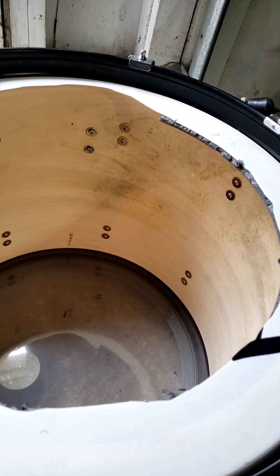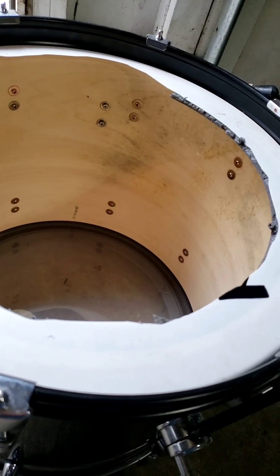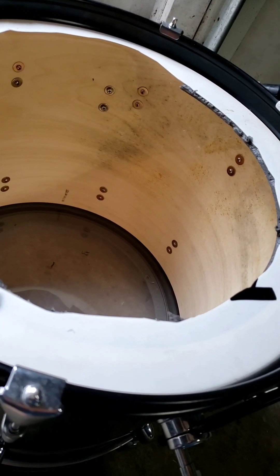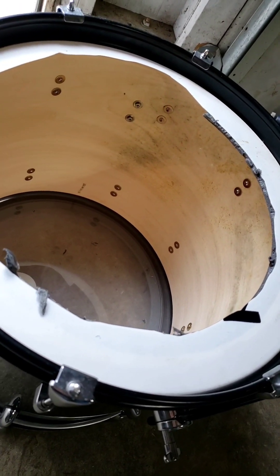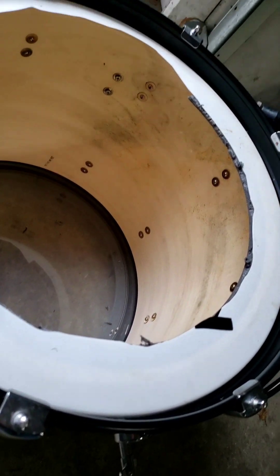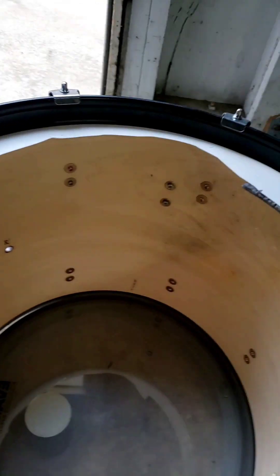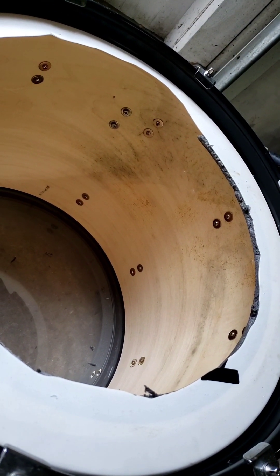Welcome back to Cheap Drum Hacks. As you can see, I'm looking inside this bass drum that's been exposed to high moisture. It's in a basement that did not have a dehumidifier. This is what happens. Looks like we got a little bit of mold. Top half looks okay, but the part that was on the basement floor is what got it the worst.